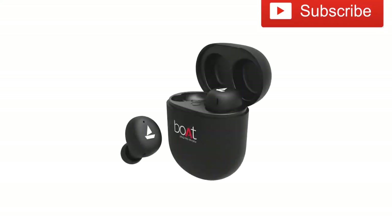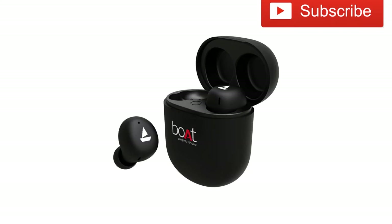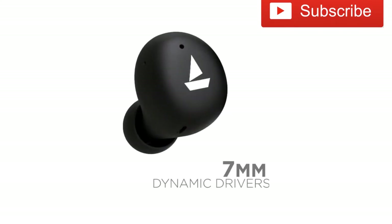First of all, I am going to show you the driver — it has a dynamic driver.